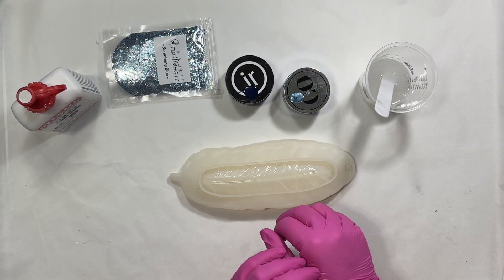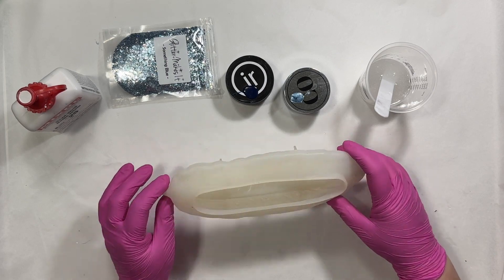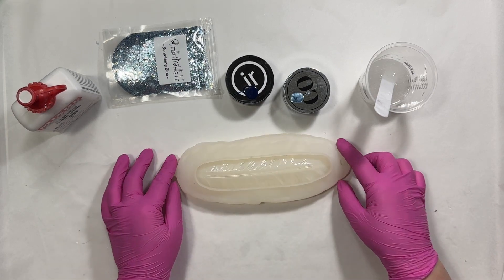Hey guys, thanks for tuning in. Today I'm working on a custom order. This is going to be a feather tray. I've got my little mold here.